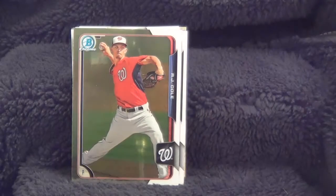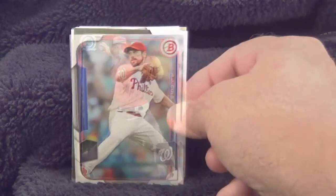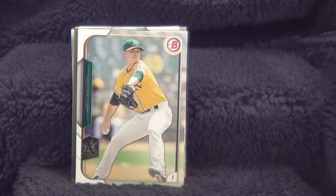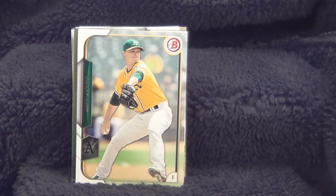Here's another chrome card, A.J. Cole, pitcher for the Washington Nationals. Here's Cliff Lee, pitcher for the Philadelphia Phillies. Here's Sonny Gray, pitcher for the Oakland A's.